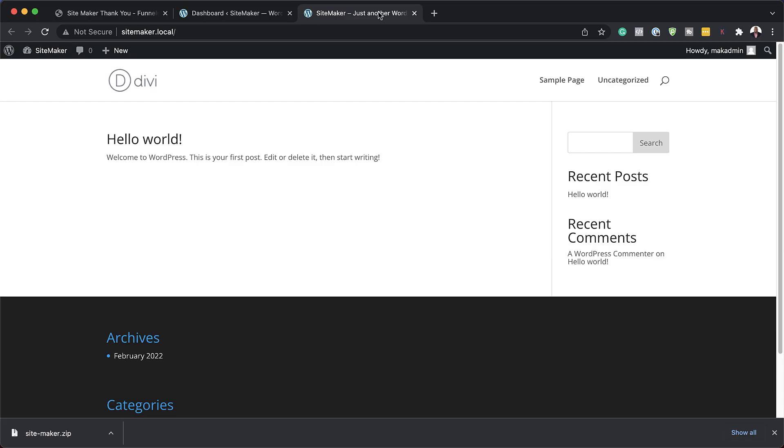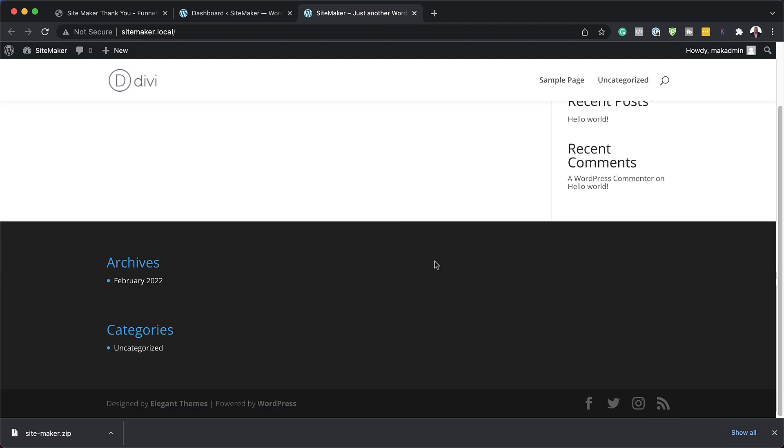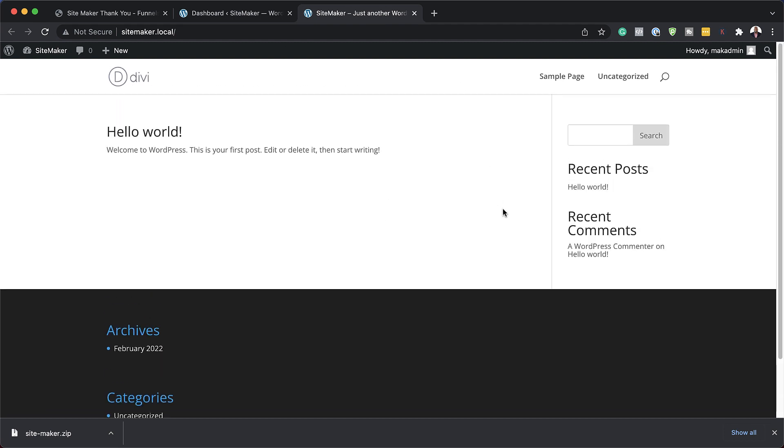Before we get started I'd like to show you what it looks like when just Divi is installed. So you can see here we don't have a header, we don't have a footer, and pretty much there's no design here. All our pages here are pretty basic.